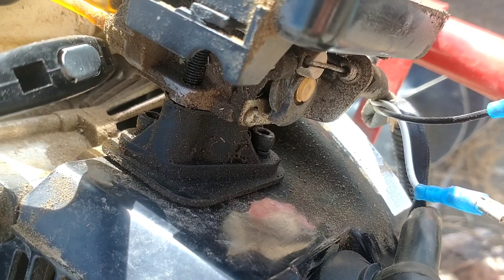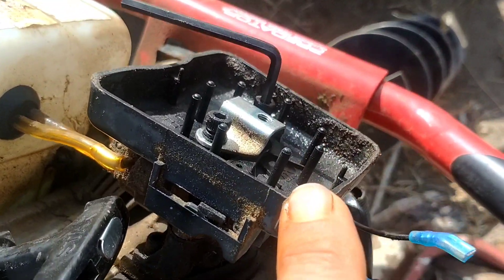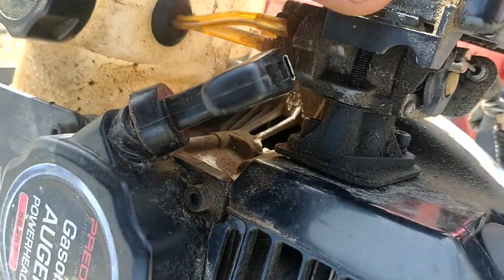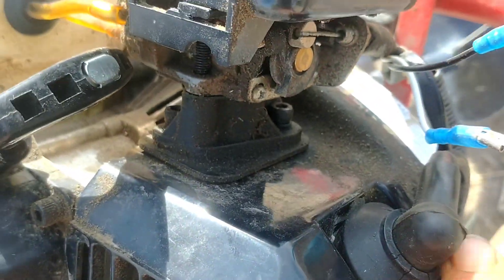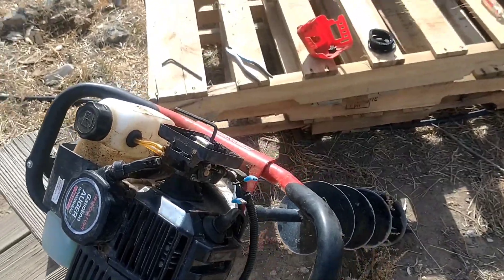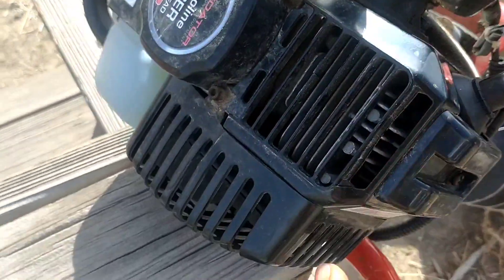Let me show you what we're looking at. Here is the intake manifold, then the carburetor assembly, and then the backing plate for the airbox with the choke assembly. What has happened is you can clearly see that the intake manifold has come loose from its housing — now it's sucking air through this gap and it won't start. Common problem.